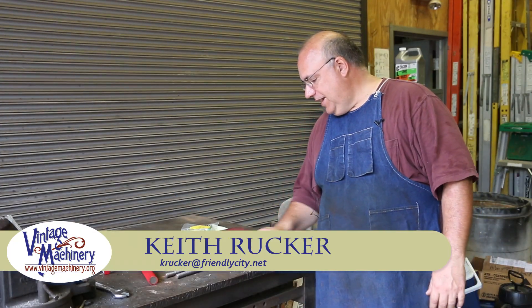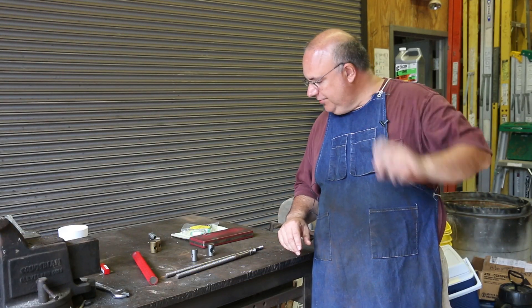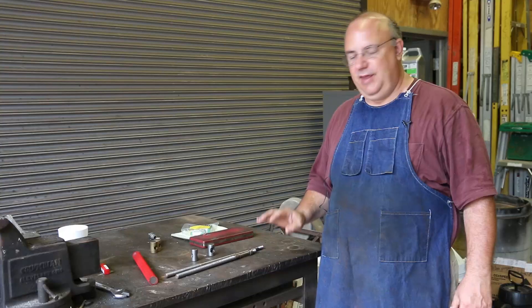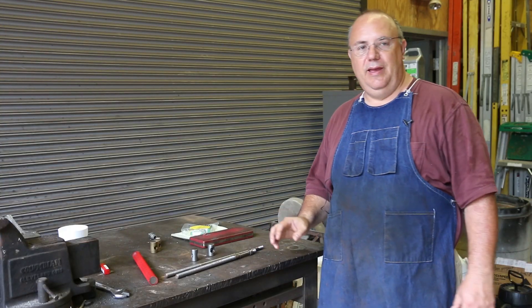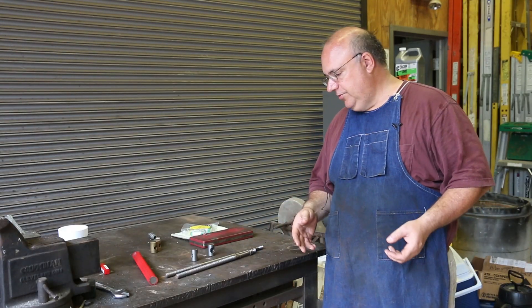Hello, Keith Rucker here at VintageMachinery.org. Got a little machining job I thought you guys might enjoy watching today. It's not a really big job, but I think it'd be kind of interesting. So what I've got here are some parts off of a Dara James table saw, and these are for a friend of mine that is in the process of trying to restore this machine as well as make some improvements to it.